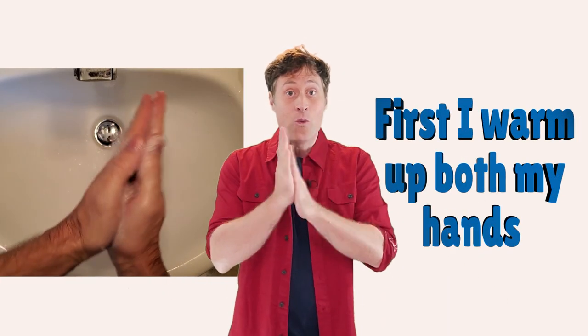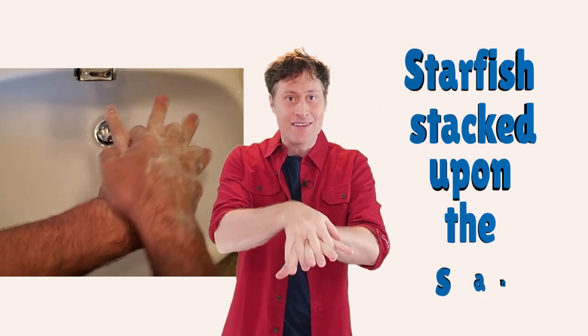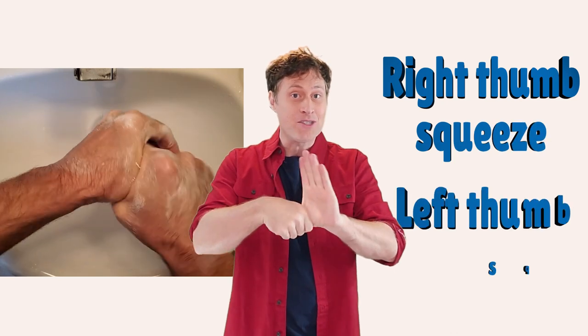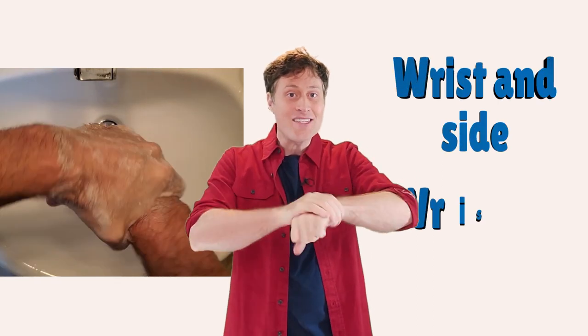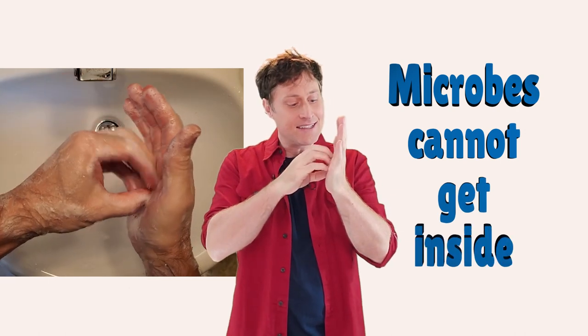All right, that's it — that's all the moves. Are we ready to do it? Here we go. First, I warm up both my hands. Starfish stacked upon the sand. Right thumb squeeze. Left thumb squeeze. Train car hitch. Anemones. Wrist and side. Wrist and side.